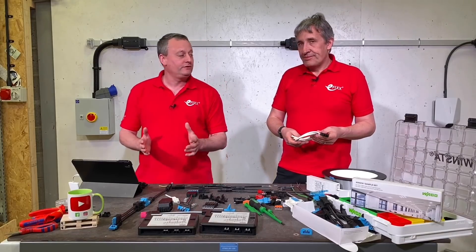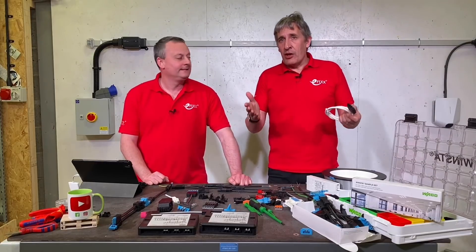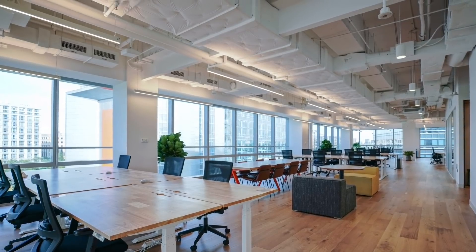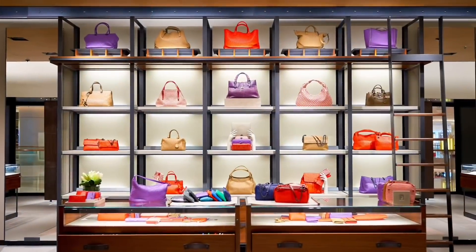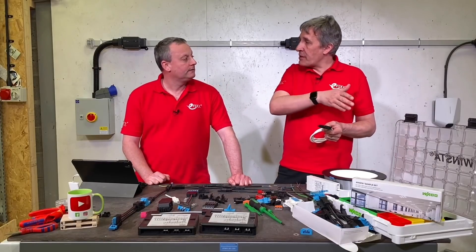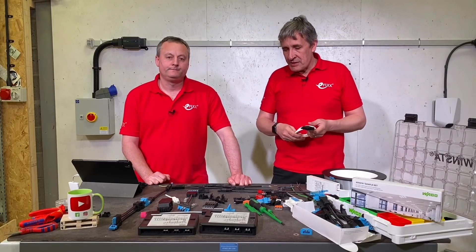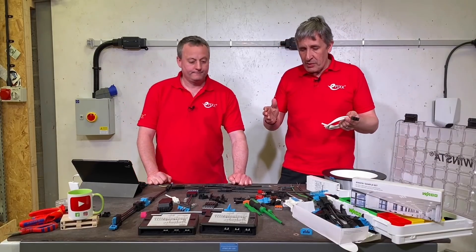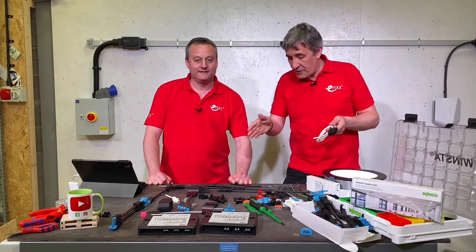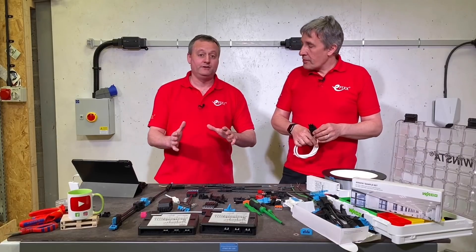From the electrician's point of view, we love products that save time. This connector lives in a lot of commercial electrical installations, particularly lighting installations — thinking office blocks, retail, modular buildings. Modular build is becoming incredibly popular, particularly off-site fabrication where things are brought to site and you just want to plug them together. This system is ideal for that.